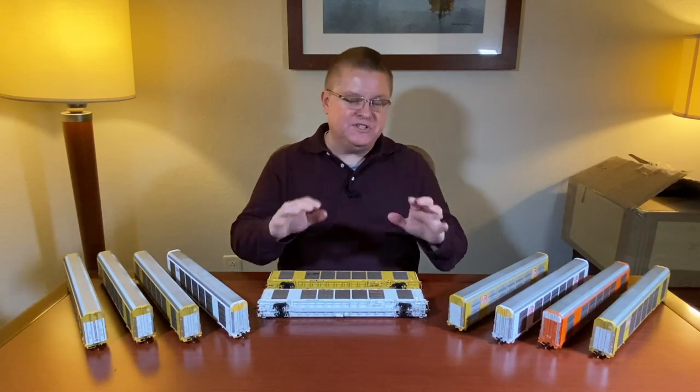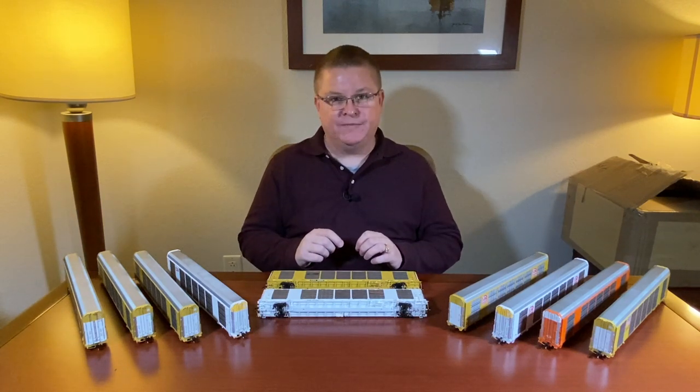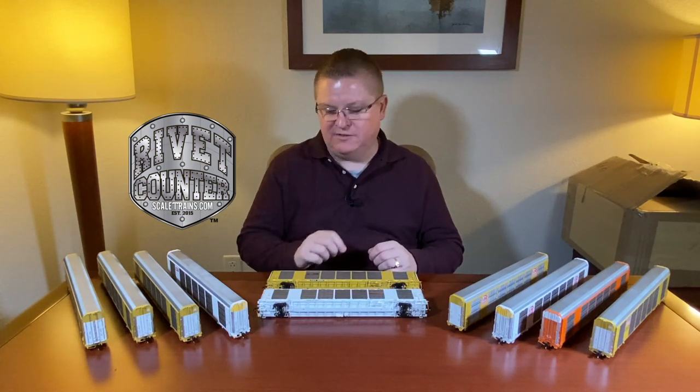Welcome back. Our all-new freight car is the Gunderson Greenbrier Multimax Auto Rack. With our rivet counter version, we're taking the detail to the max. You'll notice the etched metal side panels and even the unique panels for Norfolk Southern and BNSF where the logos are placed.